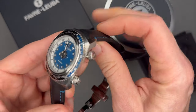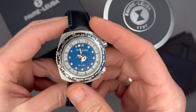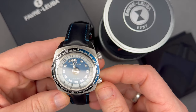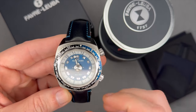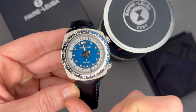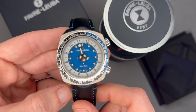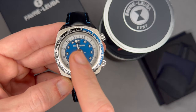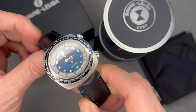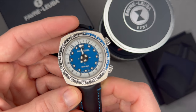The movement is an automatic caliber FL 301. This movement is based on the workhorse Sellita SW 200, which is essentially the same as an ETA 2824, with a 38-hour power reserve and scratch-resistant sapphire crystal. Blue dial with a tiny second hand — that middle hand that looks very small is the second hand. The large hand is the minute hand, and the hour hand is actually a traveling disc hour hand, which is a pretty unique feature I've not seen on any other watch.